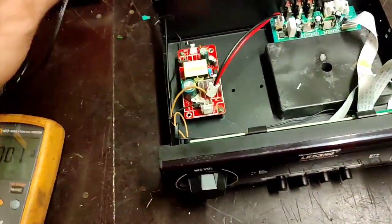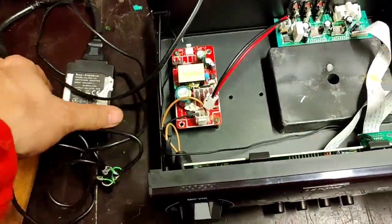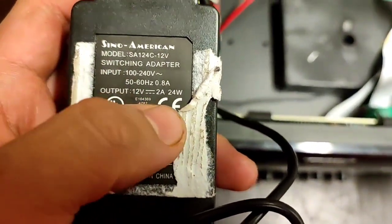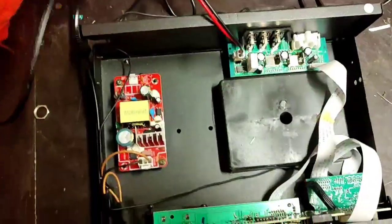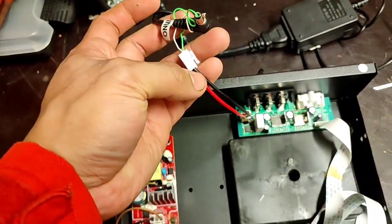We have here an external power supply and the input is 220V. As you can see, it is rated 110V to 240V, 60Hz, with a 12V output. We will test it first and check before we finalize.